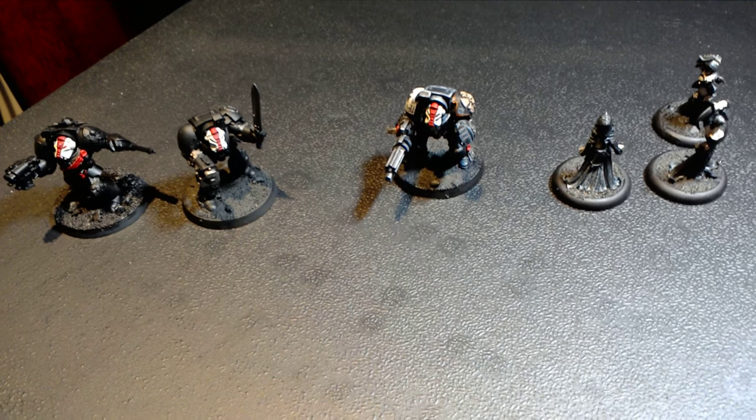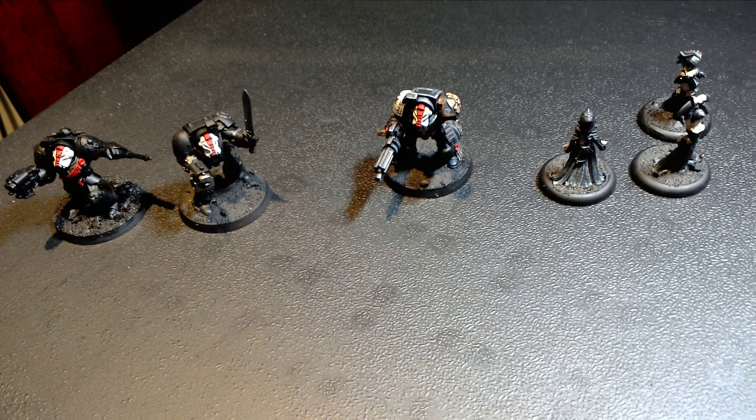Hey, what up players, it's Warboss Taya up in this mug. I wanted to do a really quick video update of what I've been up to since Christmas.